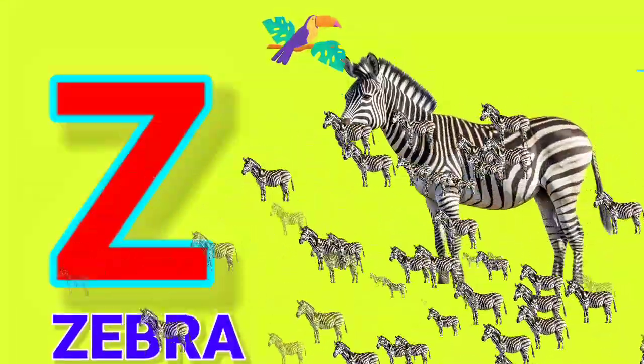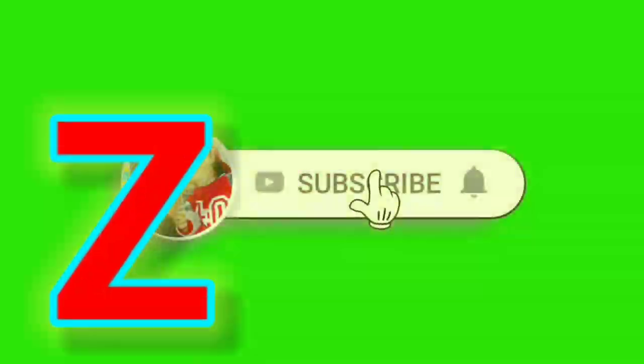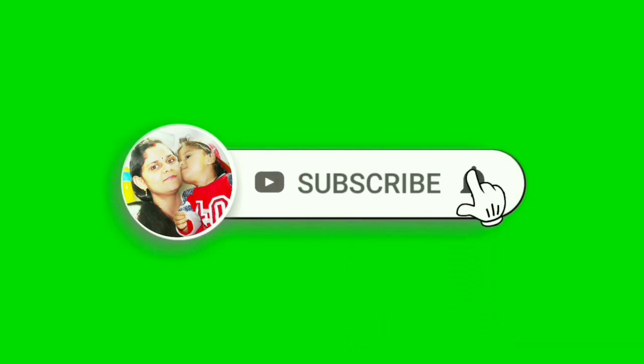Please Like, Share, and if you have not subscribed, please Subscribe and press the bell icon. Thank you, Bye Bye.